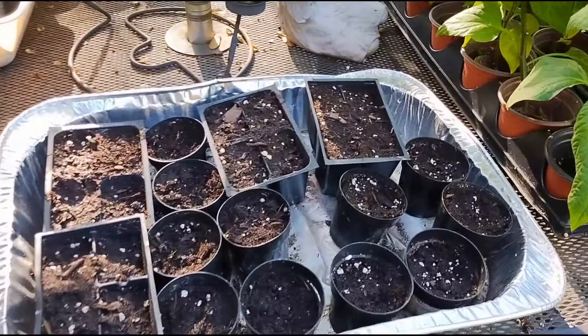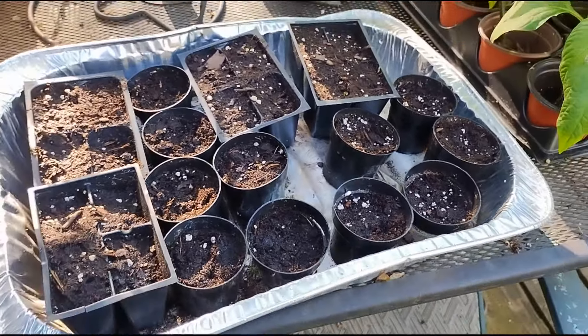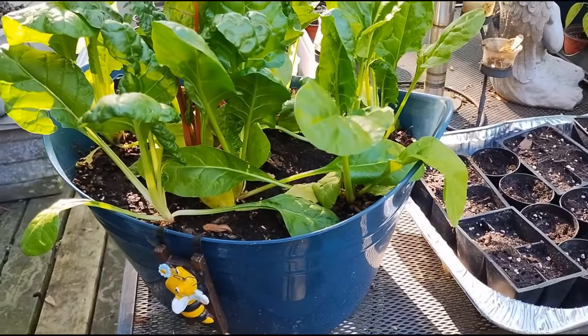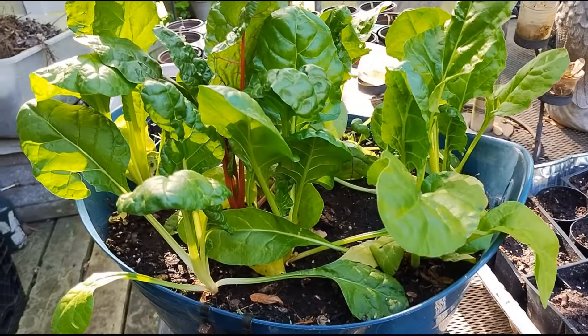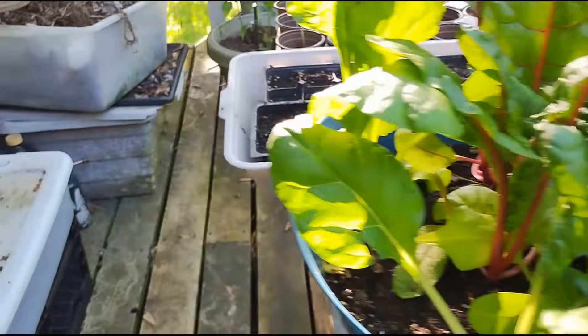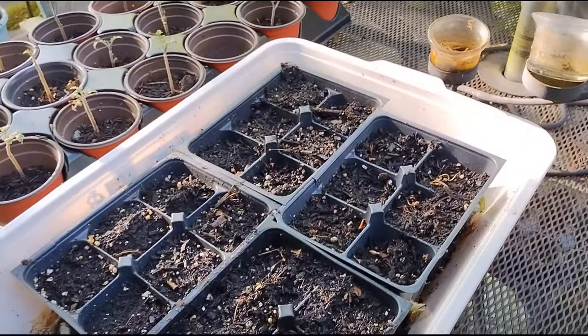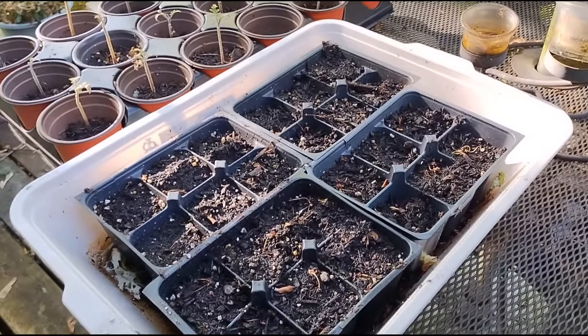I've already sown them, just waiting for them to germinate. Here is a container of Swiss chard. And over here, I have more okra — these are the Clemson spineless okra.